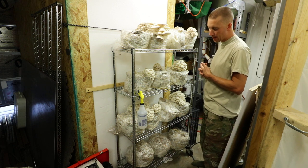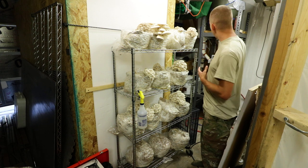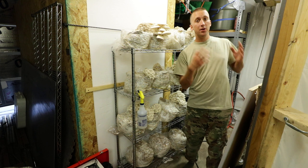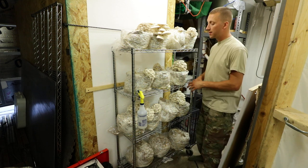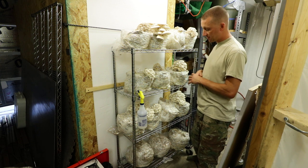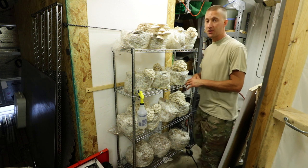This setup was just really quick. I had some blocks that I made with the dry bagger, sterilized and inoculated them, tried out my new flow hood setup and new sealer setup. I needed to fruit them, so I just set them up on this rack in my garage with the swamp cooler.